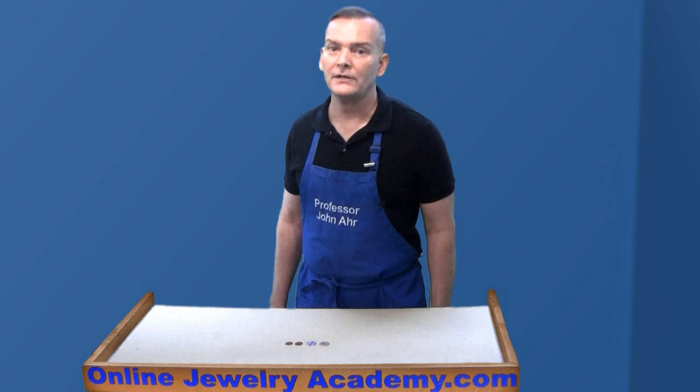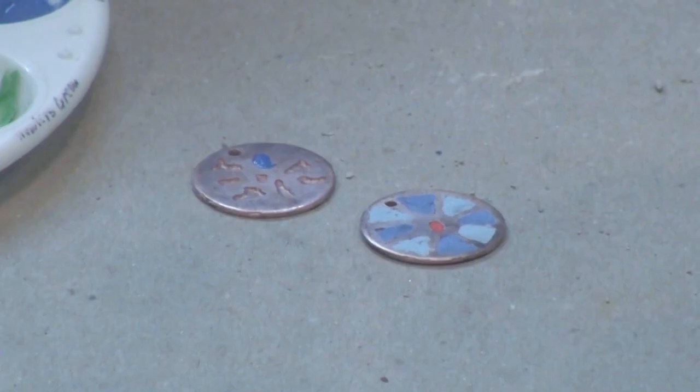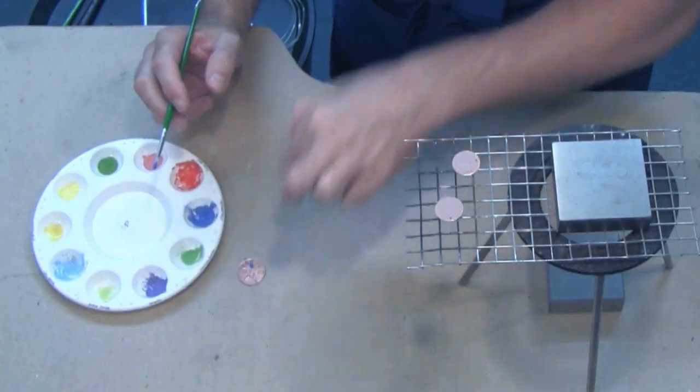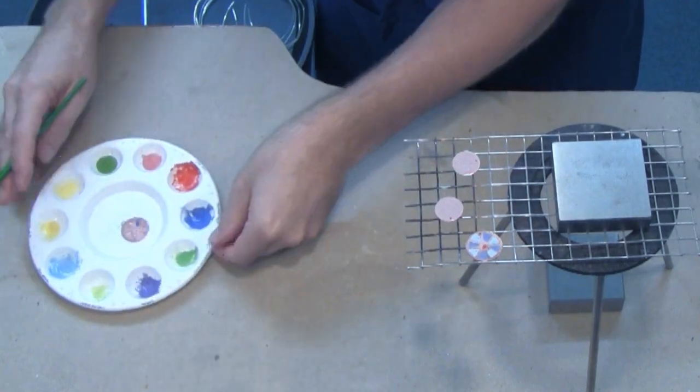You want to use a different paintbrush for each color, as you never want to mix them. The completed piece goes onto the grate to dry, or you could place the piece under a heat lamp to dry.